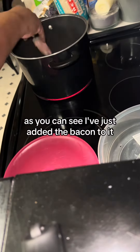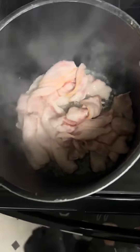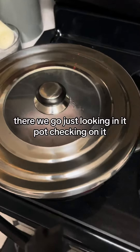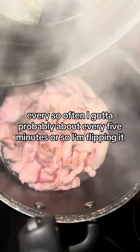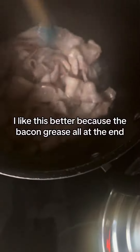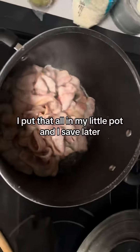As you can see I'm just adding the bacon to the pot, checking on it. Every so often — probably about every five minutes or so — I'm flipping it. I like this better because at the end all the bacon grease I put that all in my little pot and I'll save it for later.